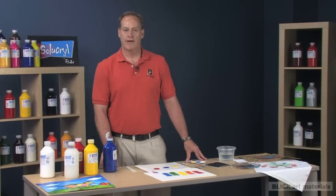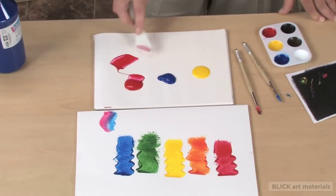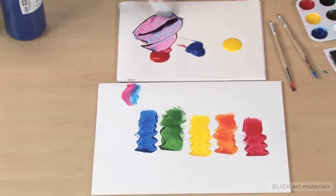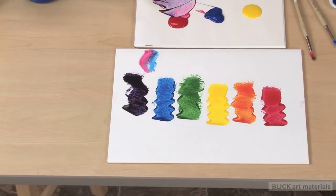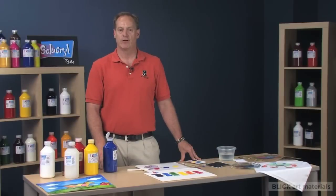Cyacryl is made with high quality pigments that provide clean and vibrant color mixing. The high performance polymers allow the paint film to maintain its elastic qualities that prevent chalkiness and cracking.